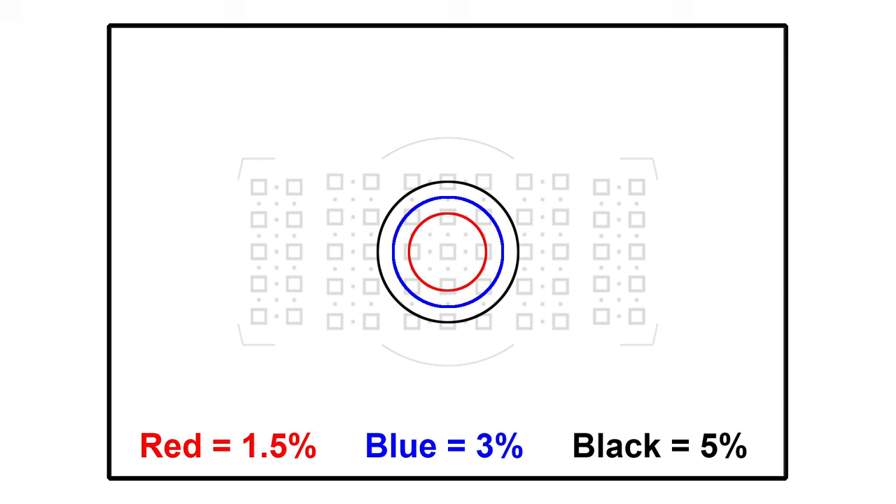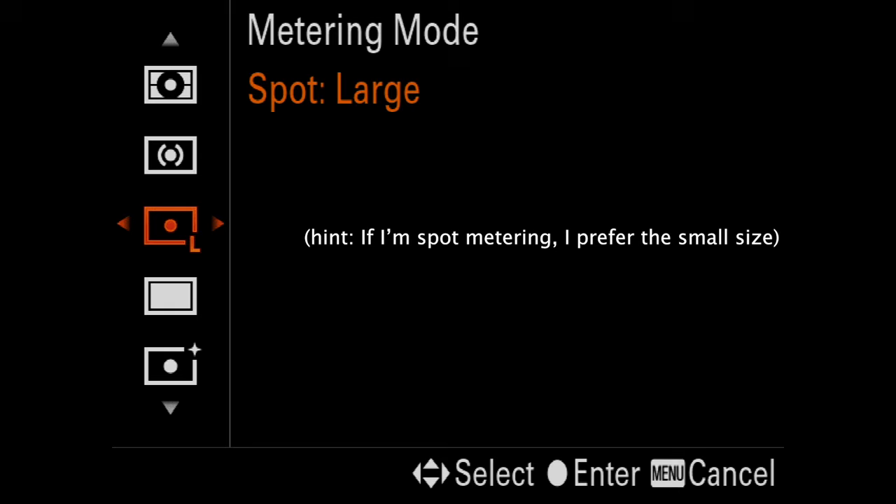First, what is spot metering? Spot metering takes a meter reading off of a very small portion of the frame, ignoring the rest. The size of the spot meter area varies quite a bit between brands and even sometimes between cameras within that brand. As a very general guideline, the typical spot metering area is usually about 1.5% to 5% of the viewfinder, although some cameras allow you to customize the size and go significantly larger.